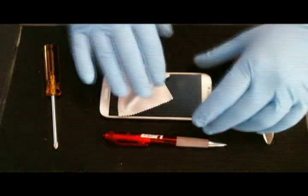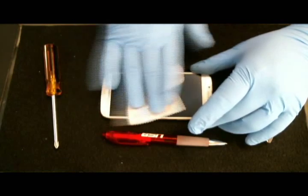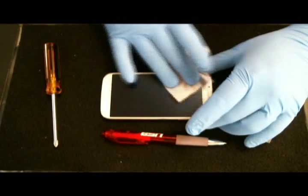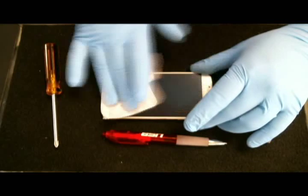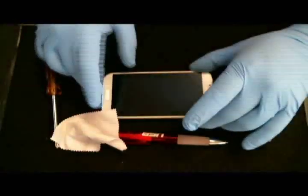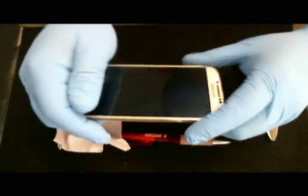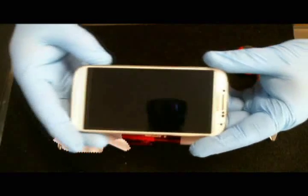We're going to go ahead and clean up the screen and see if we created any scratches, dips, or even miniature scratches. Let's see if we see any.